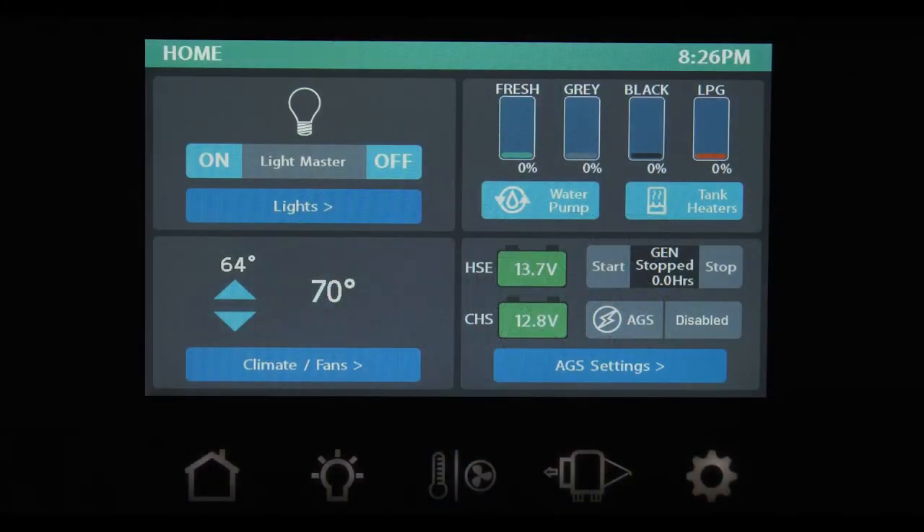Looking at the control panel, there are five buttons at the bottom: Home, Lights, Climate, Slides, and the gear icon for your settings.